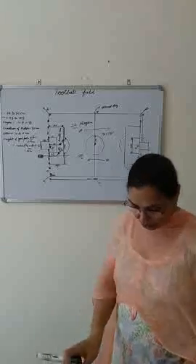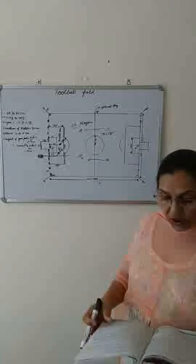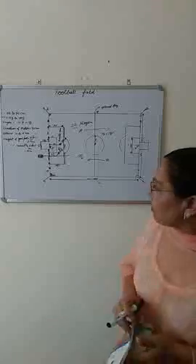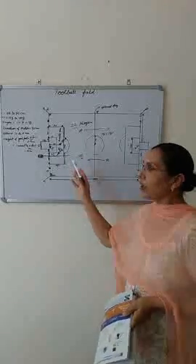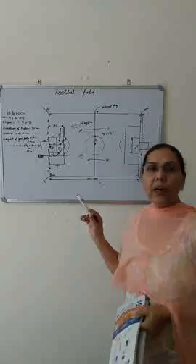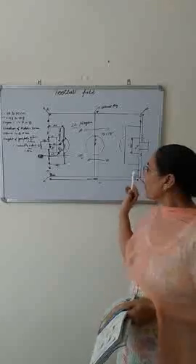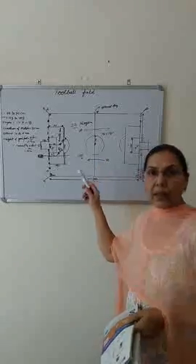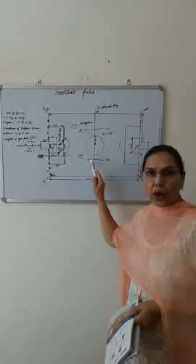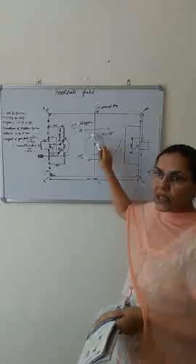I also taught you how to start and restart play. A coin is tossed and the team which wins the toss decides which goal side to take or to take the kickoff. The kickoff starts from the center circle — we can also call it a place kick; there is no difference. In the second half, the other team starts with the kickoff. After a goal has been scored, the game restarts with a kickoff from the center circle. When a player takes the kickoff, the rest of the players must stand 10 yards away from the kicker.